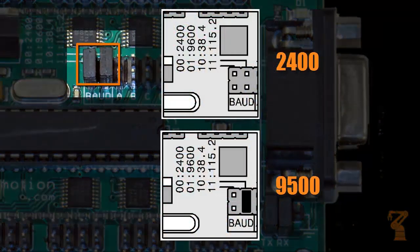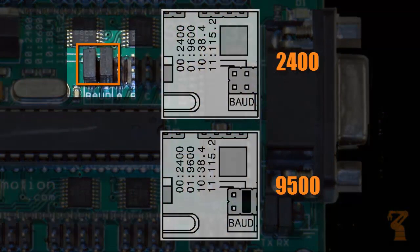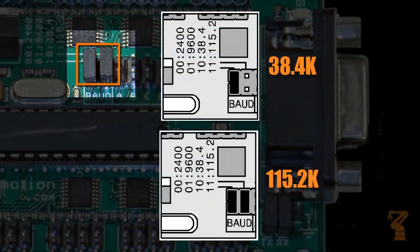The SSC32 uses serial communication to talk with your computer. There are two sets of pins that allow you to change the baud rate.